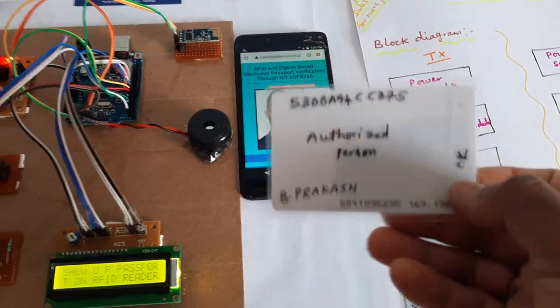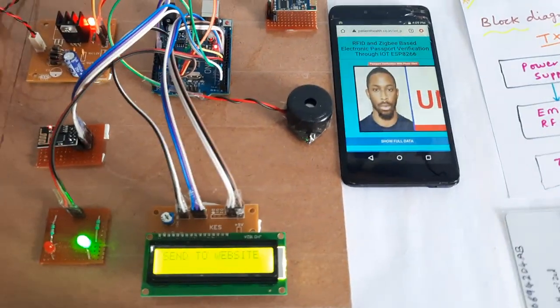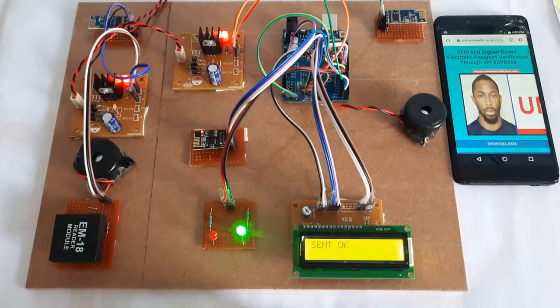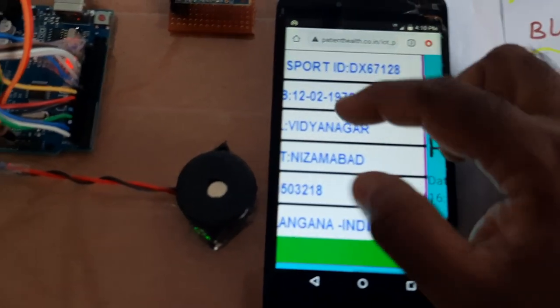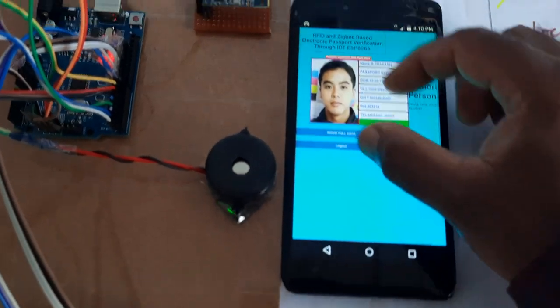Now I am going for the Prakash RFID card. Passport verified — sending data to web page, Zigbee mode sending. Here is Prakash's details: passport ID, date of birth, Vidyanagar, Nizamabad, pin code, Telangana.